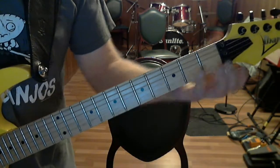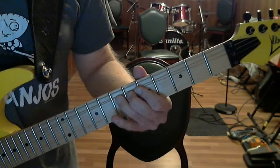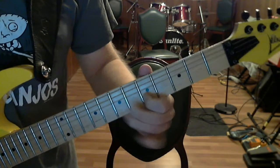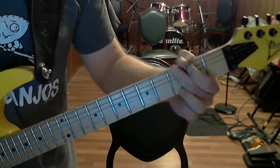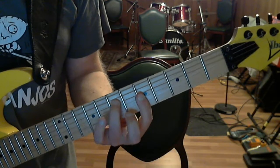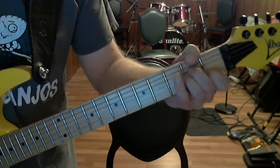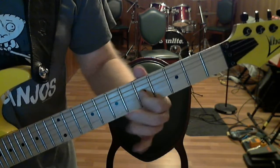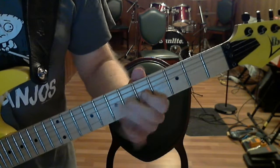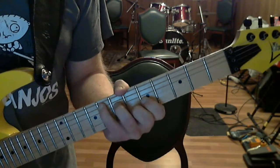Here's the entire thing: A minor, motif, C, motif, G, motif, partial A minor, A minor, motif, C, motif, E minor, the extension, and a really fun F chord. Anchor to the third finger and drop in your pinky first and second.